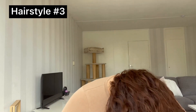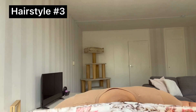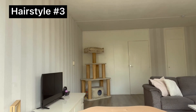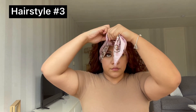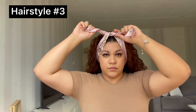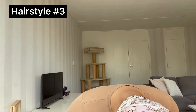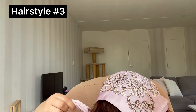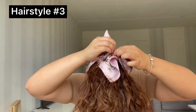For the third hairstyle, we're going in with the big scarf again, also with the triangle. Only this time you're going to put it on the back of your head and make sure that the triangle is facing down. Then you flip your hair up and tie a knot in front of your head. Then you want to flip your hair back upside down, make sure that the scarf is laid out all the way on the back of your head, and you're going to tie a knot again on the back of your head.